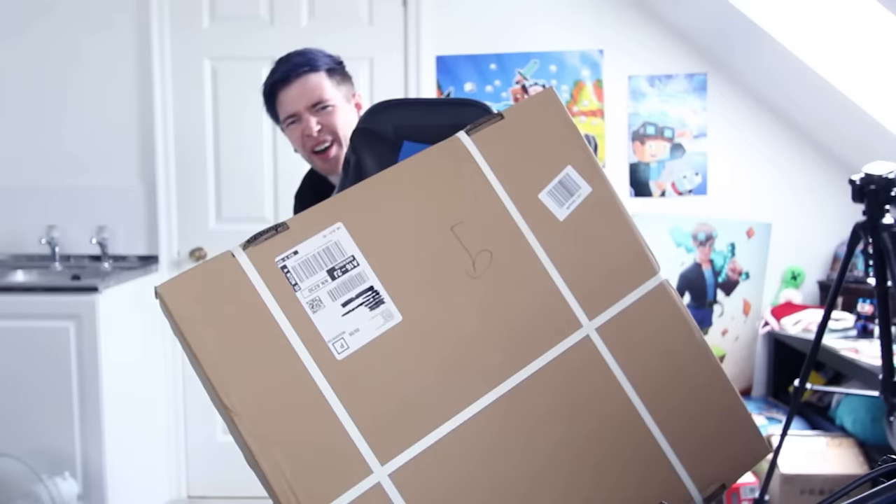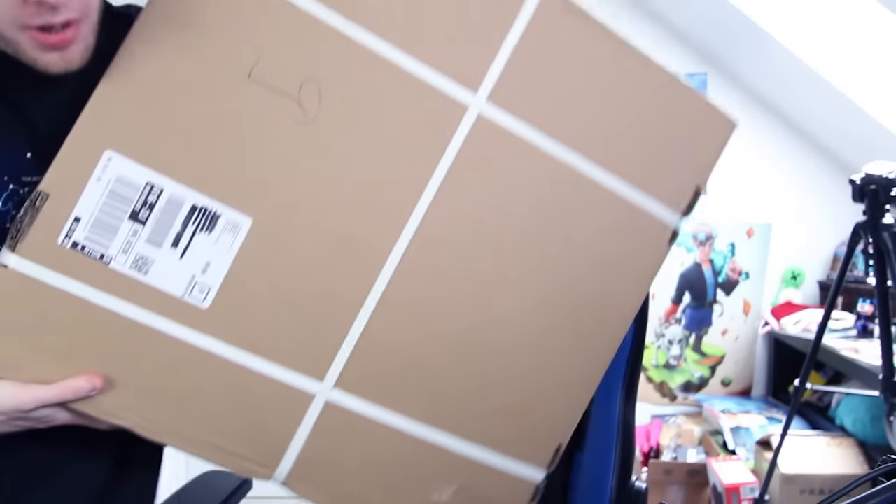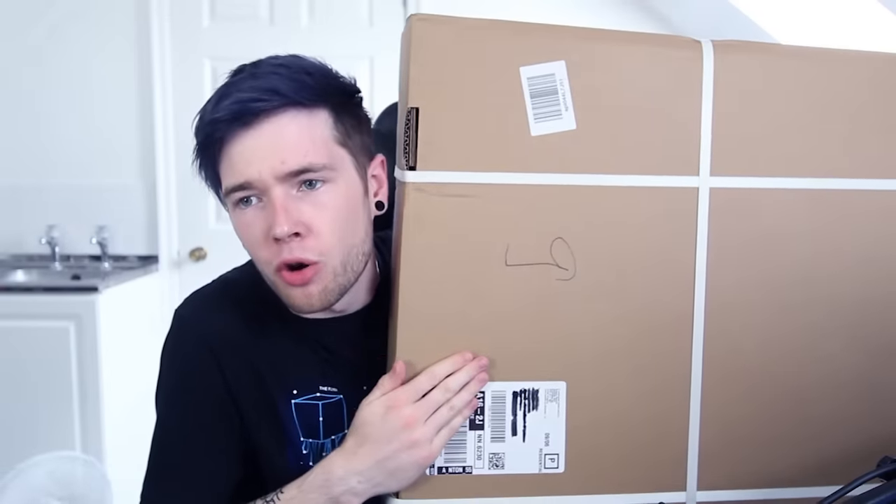I've been waiting for this package for a while. It's massive, it's absolutely huge. You guys know that I buy a lot of weird stuff, as you saw recently.